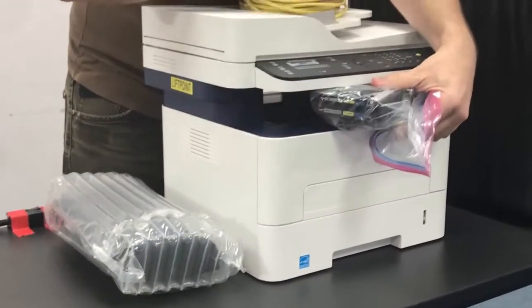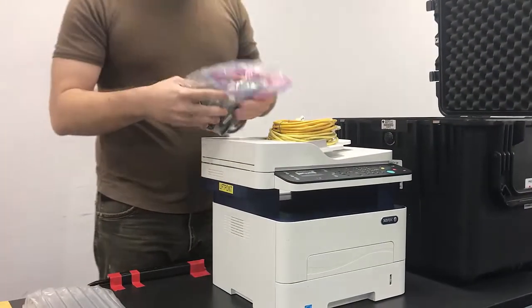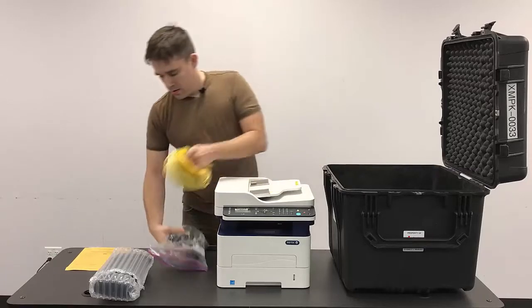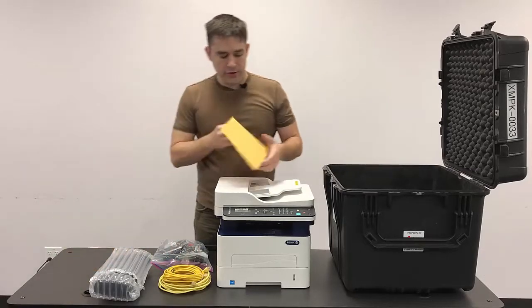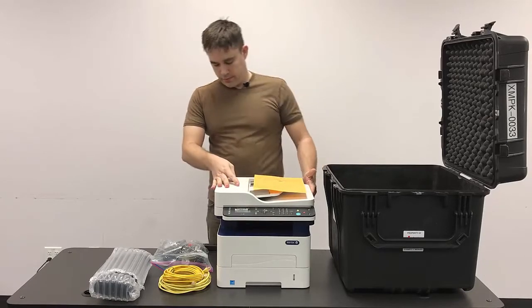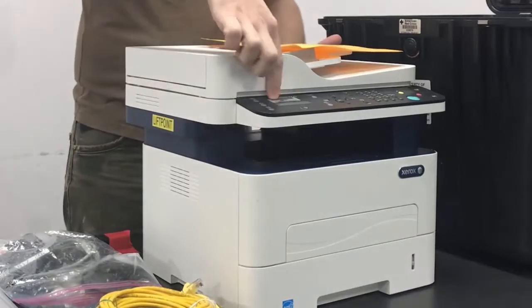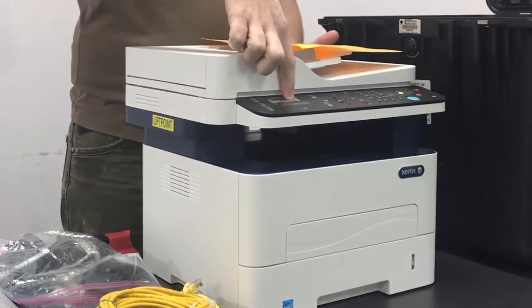There are going to be two network cables and then a bag of the smaller cables. Looking at our inventory sheet, we'll have the printer itself, which will have an asset tag on the front, usually above the display on the unit.